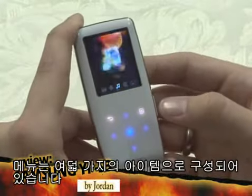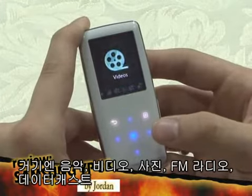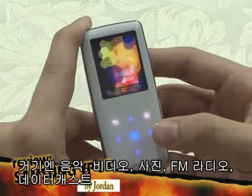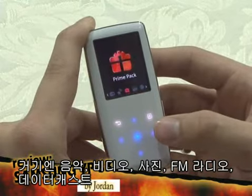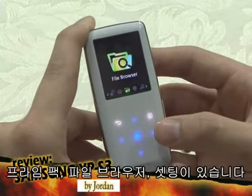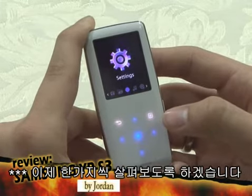The menu is composed of eight items. They are music, videos, pictures, FM radio, data casts, prime pack, file browser, and settings. Now let's explore each of them one by one.